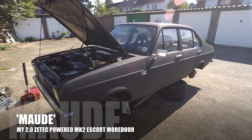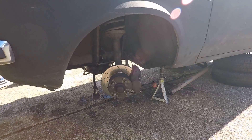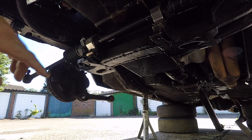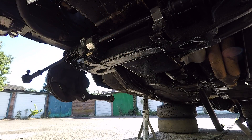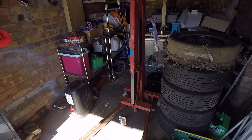Time to crack on with this sump job on Maud, my Mark II Escort. If you watched the video yesterday, you'll know that the car is already in bits, and I literally just need to remove the cross member, which has still got the steering rack attached, and then I'll be able to get to the bolts that hold the sump onto the engine. Before I can remove the cross member, I need to take the weight of the engine, but the engine hoist is still assembled from yesterday, so I should be ready to remove the sump in just a few minutes.